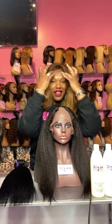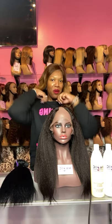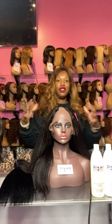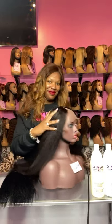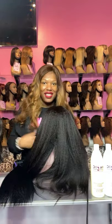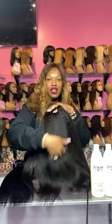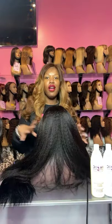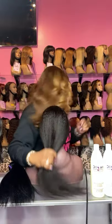Hello everybody. I am just getting on for a quick moment to show you what a perfect extension texture is for black women. This is our kinky straight texture. We have kinky straight and yakky straight — they're both great texture options and they curl amazingly.